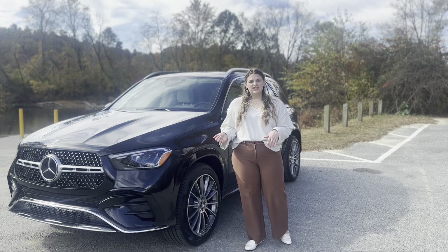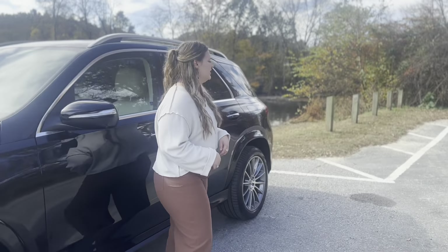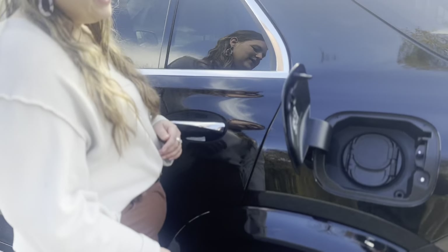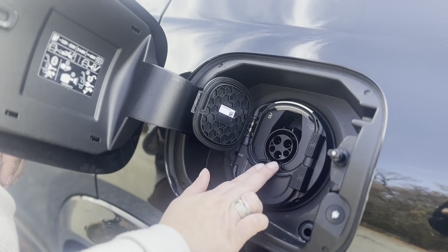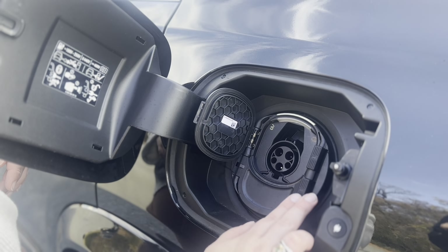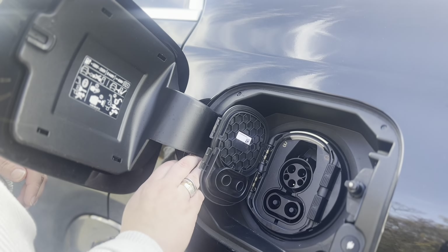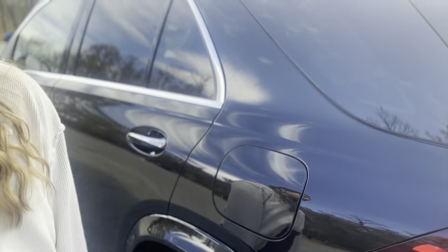The way that you use the 2024 GLE 450E is you come over to your driver's side, press on the back — that's going to pop open the charging port. That's going to give you your Level 1 charger and Level 2. Pop open the bottom one, and that's going to give you your Level 3 charger. When you charge on this, it's going to give you about 50 miles worth of charge.